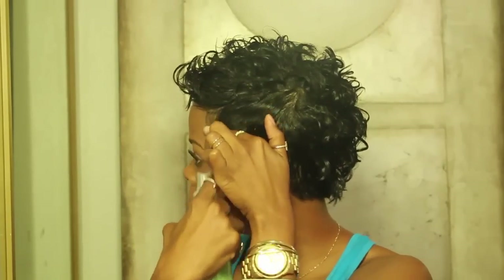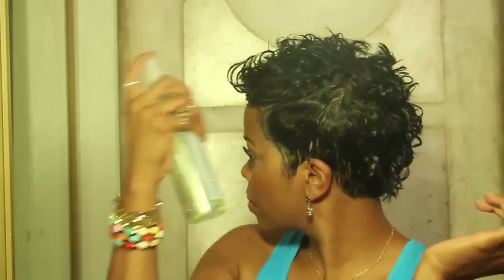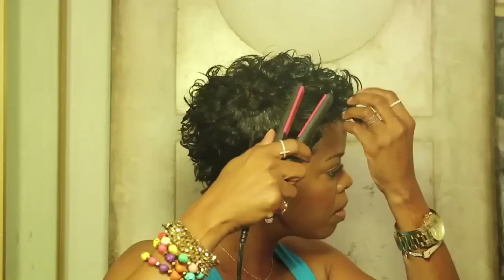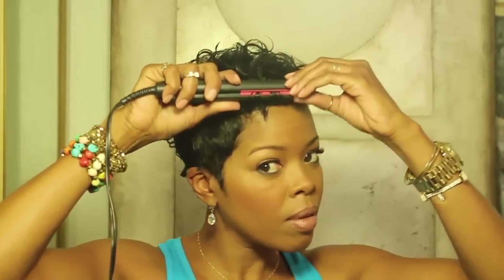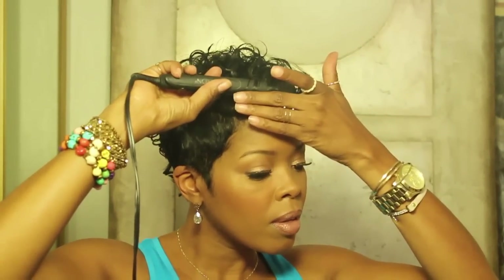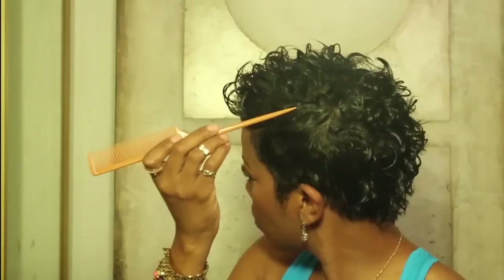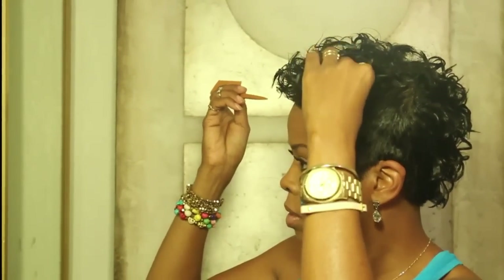Add some edges. Add a teeny bit of flexible holding spray.